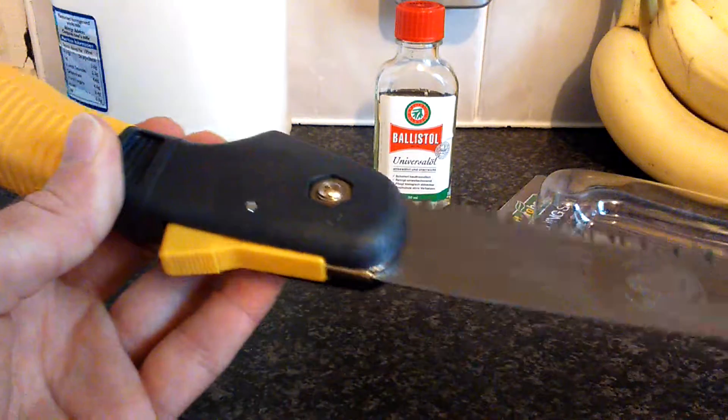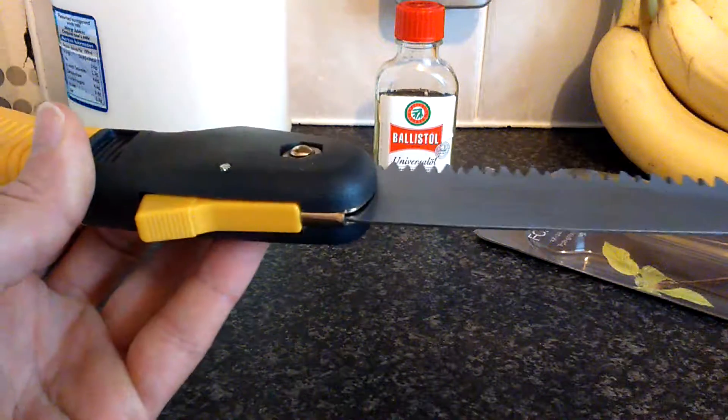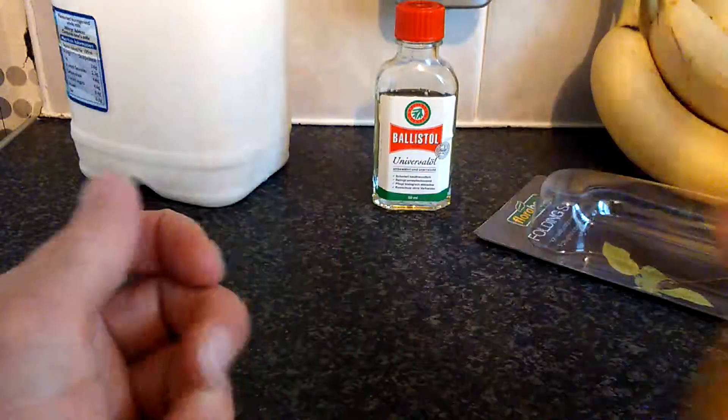There we go — a nice wee coating of it on the blade. That should help preserve the carbon steel blade.